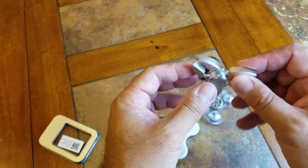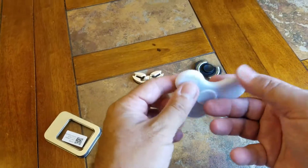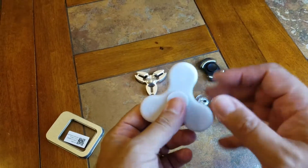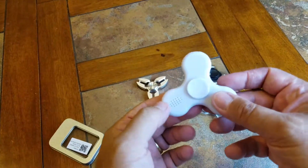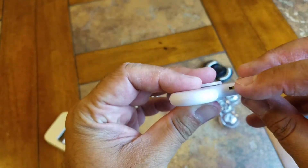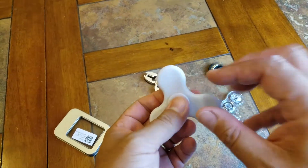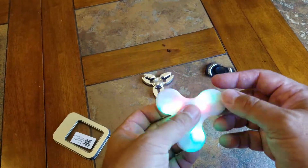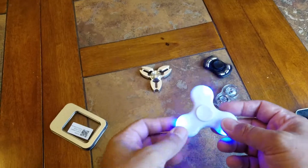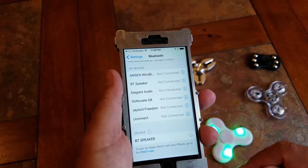This one is actually a Bluetooth speaker. You can see the grill right here — you can actually sync your phone or a portable device to this and listen to your music while it spins. This one also lights up. There's a little switch right here and also a charging port — a micro USB charging port — and it actually came with a little cable. Let me switch it on and it just lights up like crazy.